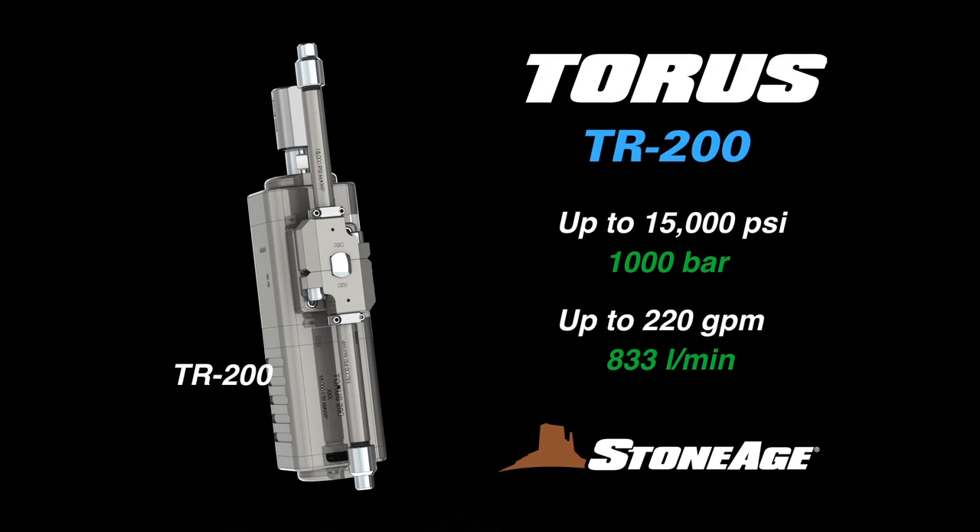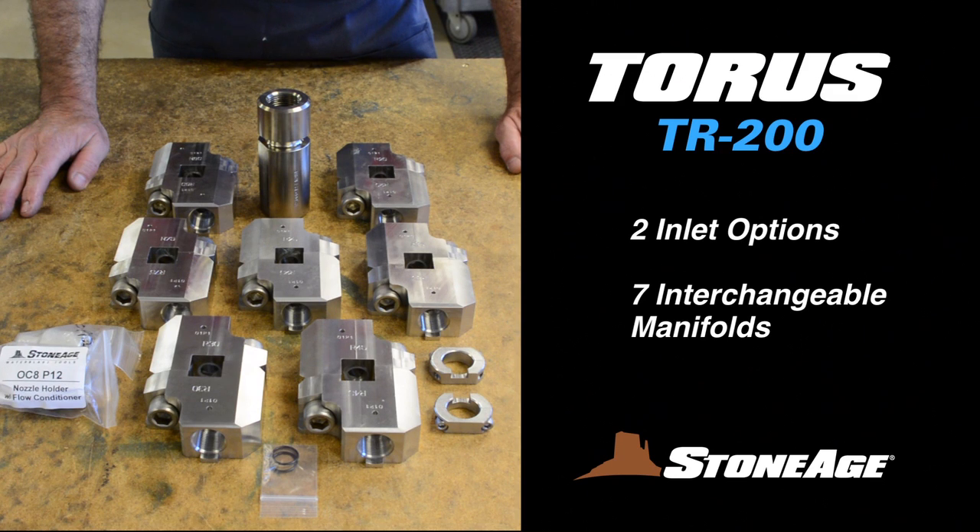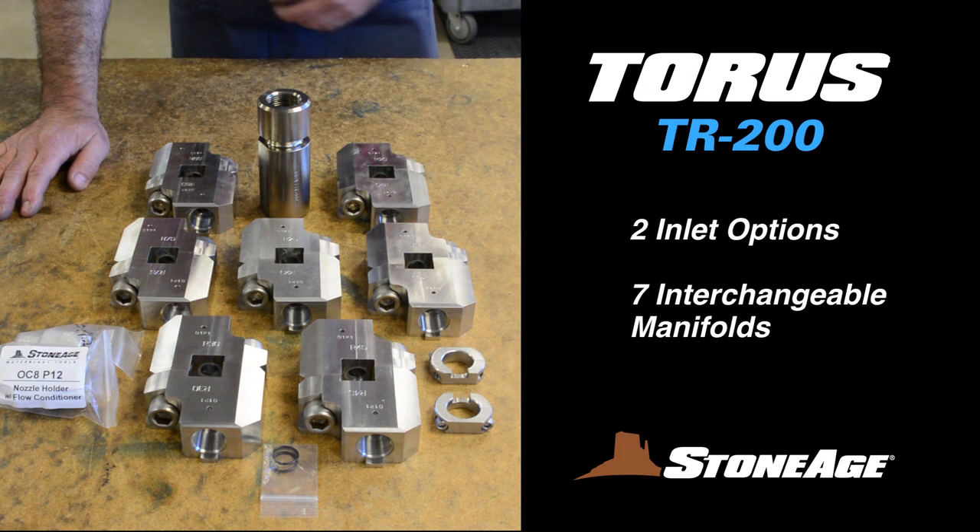This Taurus model is pressurized up to 15,000 psi and features an extremely high flow rate up to 220 gallons per minute. With two separate inlet options and seven interchangeable manifolds, the TR-200 can handle a wide range of pumps, working pressures, and different applications.